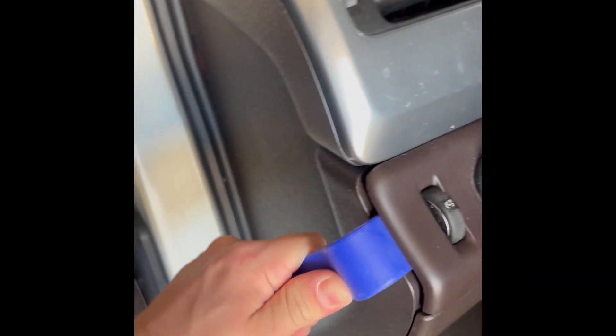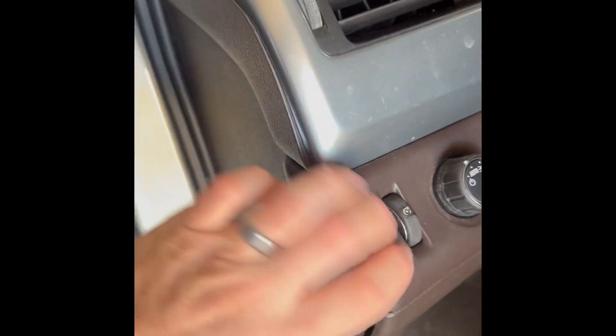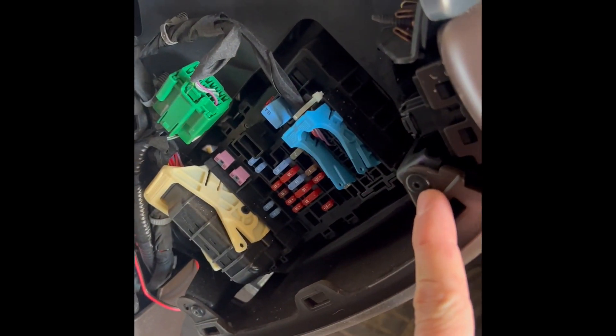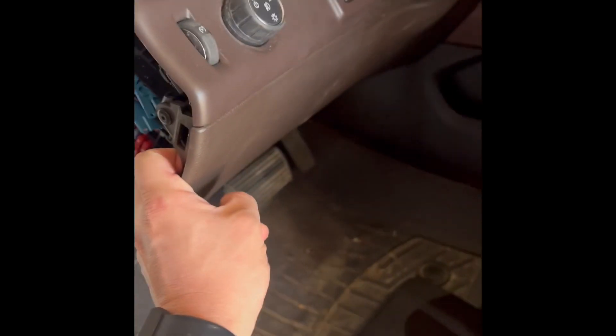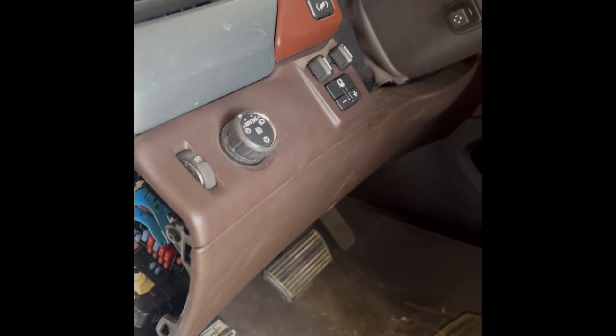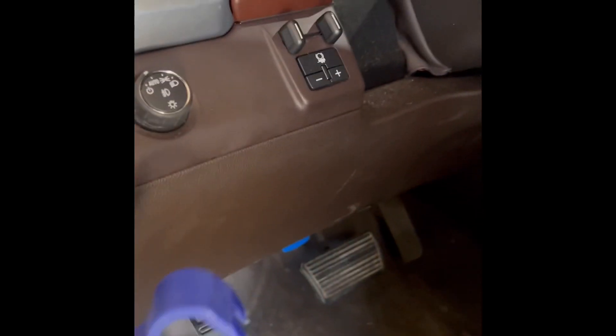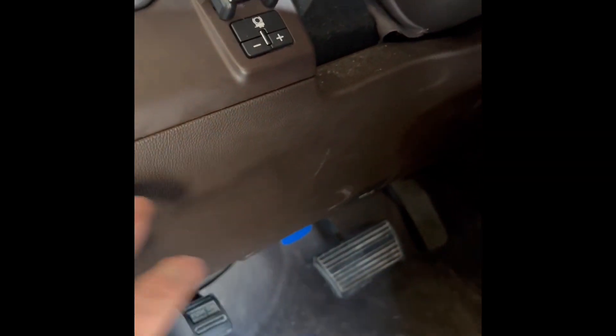Don't be afraid to yank it — it's not going to hurt anything. Give it a pop like that. Your two T15 torx heads are right there. Just grab the panel and don't be afraid — yank it and it'll pop loose from the clips along the bottom side of the panel. Nothing broke when I did it.